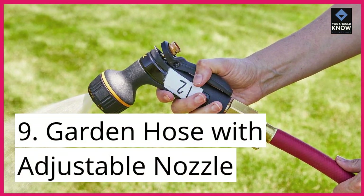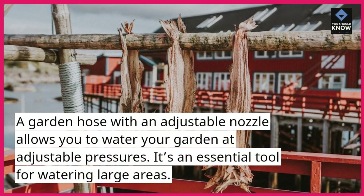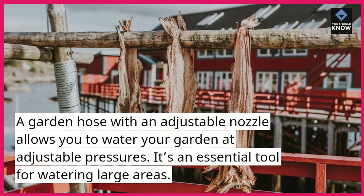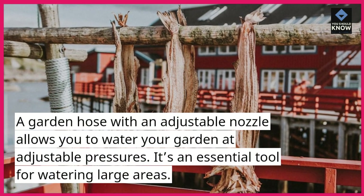9. Garden hose with adjustable nozzle. A garden hose with an adjustable nozzle allows you to water your garden at adjustable pressures. It's an essential tool for watering large areas.